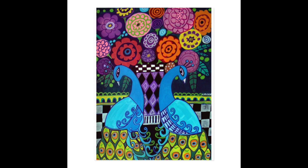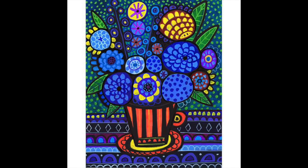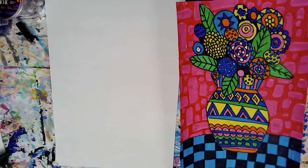We are focusing on her flower arrangement artwork using basic shapes and patterns. Notice how her flowers are made out of circles. We are going to be creating our own still life drawings of flowers inspired by Heather's artwork. We're going to be using shapes such as circles and various lines and patterns. So let's get started.